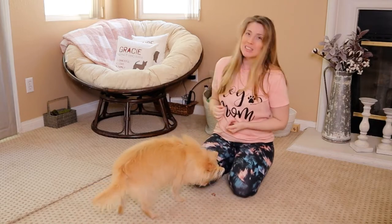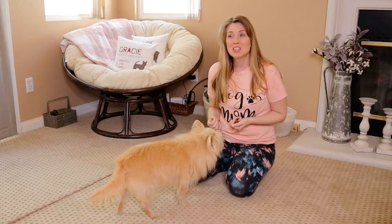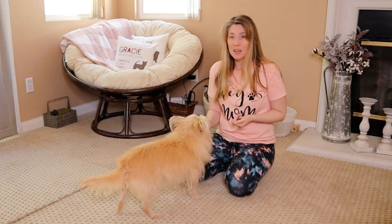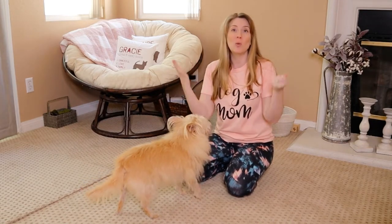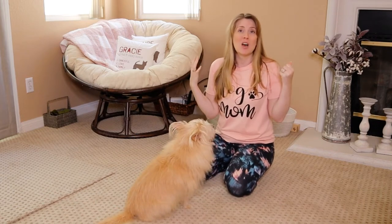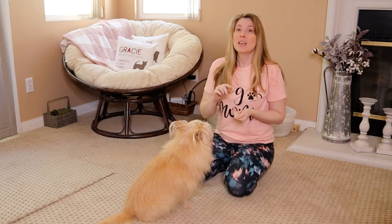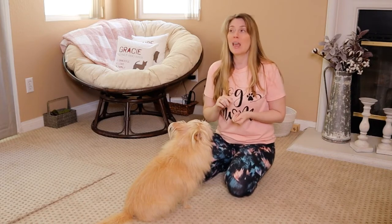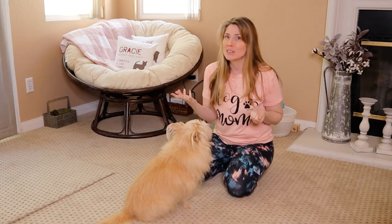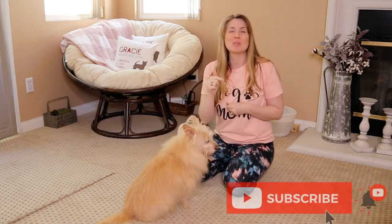If you are new here, my name is Jessica. I am The Furry Family Coach. I'm a pet parent coach and positive reinforcement dog trainer. This channel is all about dog training, positive dog training, dog behavior, canine enrichment, canine nutrition, and some cat stuff too because I am a pet parent coach. If any of that is up your alley, please click that subscribe button.